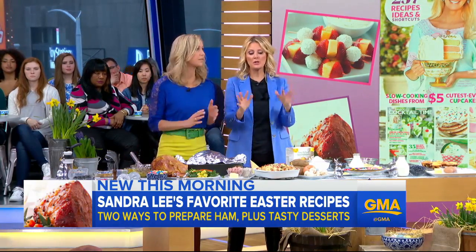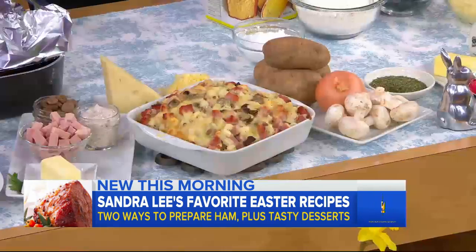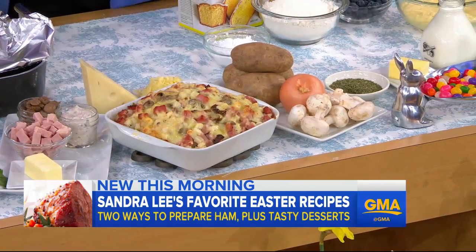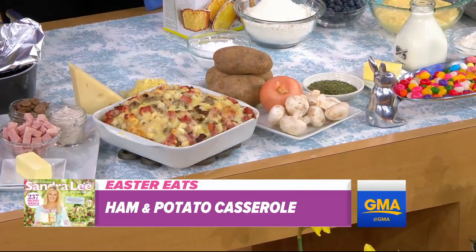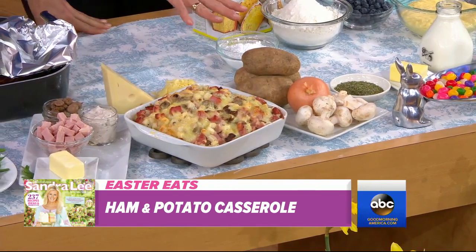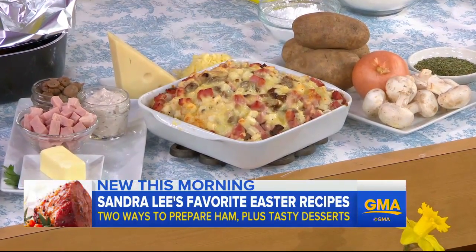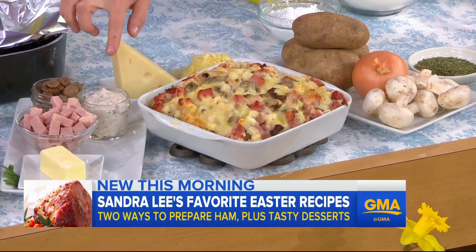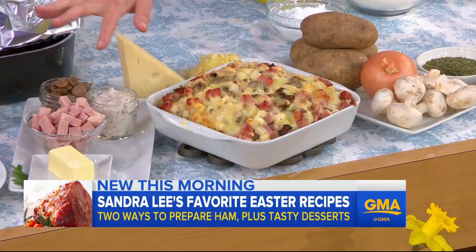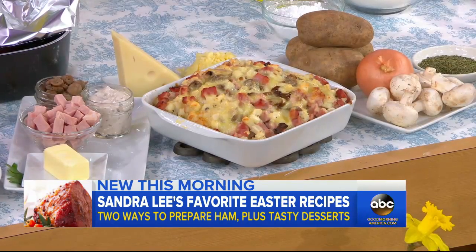Everybody loves leftovers. So here's the deal: you're going to take a couple cups of your ham, some hash browns — I buy them pre-shredded, you can shred and peel if you want — some chopped onions (you can buy them frozen), and some mushrooms, pre-cut or whole, whatever you want. That all goes into a baking dish with a cup of cheese. You don't have to parboil or anything — just shred them. You also want to put in some creamy condensed cream of mushroom soup and melted butter. That all goes in, then cheese on top. So easy, so delicious, so fast.